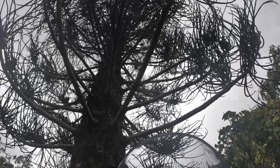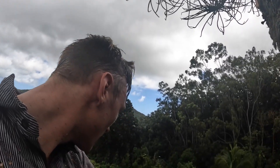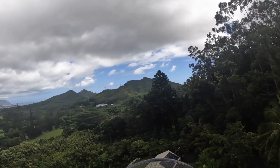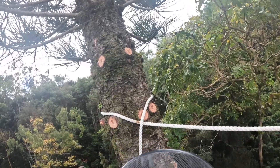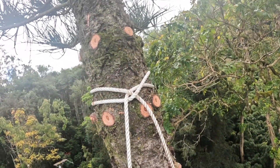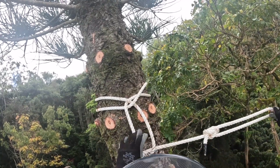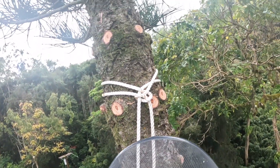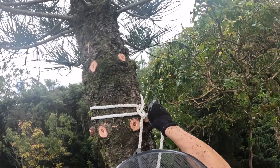Hey everybody, we are pretty close to the top. I'm going to rig my rope up here and then I'm going to use my device to get back down. I'm pretty high up, but yeah, it's all good — rigging my line up here. Girth hitch always does the trick.